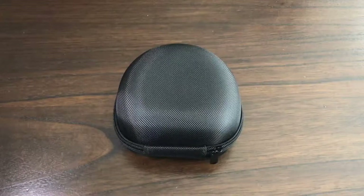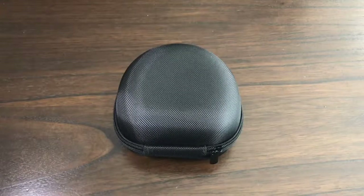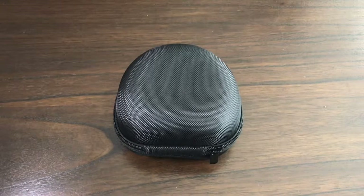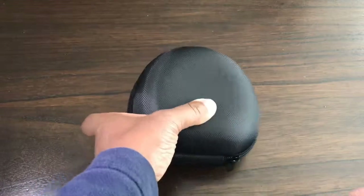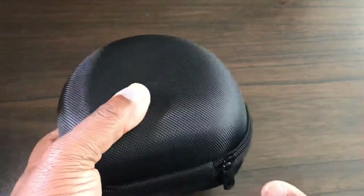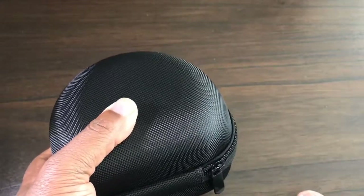This is a video on the Ulanzi hard protecting case for the Rode Video Micro microphone. It can also be used for the Boya BY MM1 microphone or any shotgun microphone.